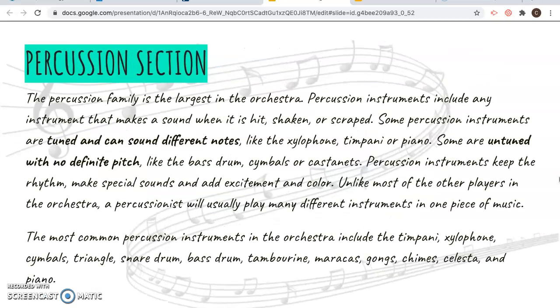The percussion section is really the most varied section in the orchestra. Percussion instruments are anything that makes a sound when it's hit, shaken, or scraped — which means anything could be a percussion instrument, even your body or a bowl of dry macaroni noodles. Some are tuned and can play different notes, like the xylophone, the timpani, or the piano. Others are untuned and just sound like a drum or a cymbal crash. The percussion keeps the rhythm and adds excitement to the piece.